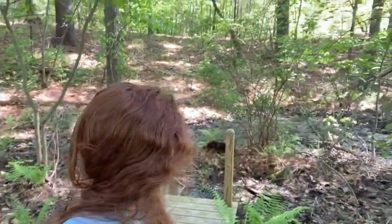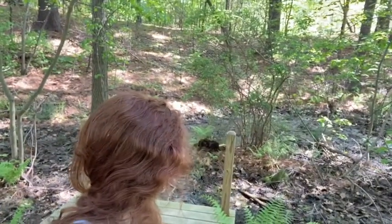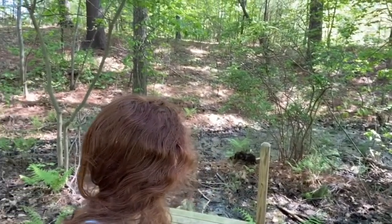Here we are at West Meadow's vernal pool site. At this point in the year the water is pretty dried up, but a couple weeks ago this was completely full with water. You might see that blue jay in the back. These habitats are super important for species such as frogs and salamanders. They lay their eggs in vernal pools just like this one, so they're super important for conservation and we are very lucky to have this one at West Meadow.